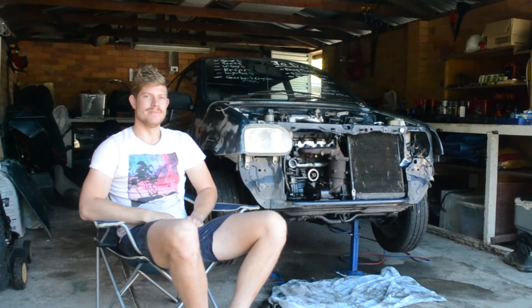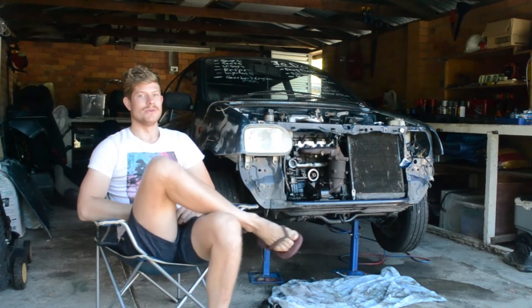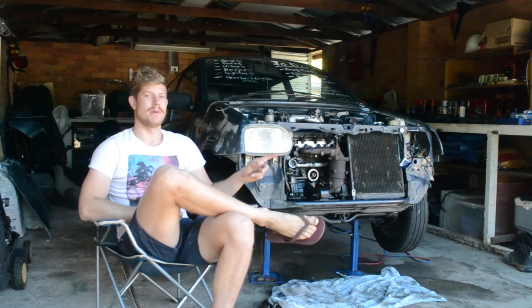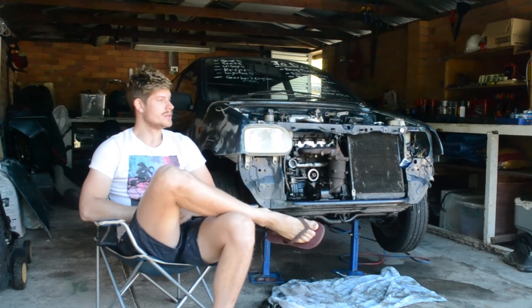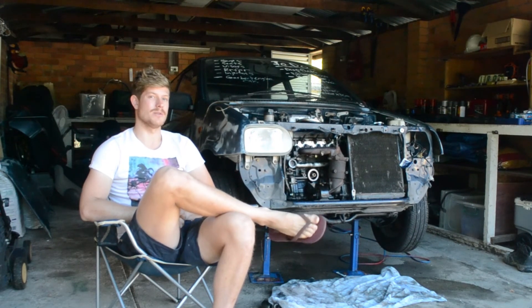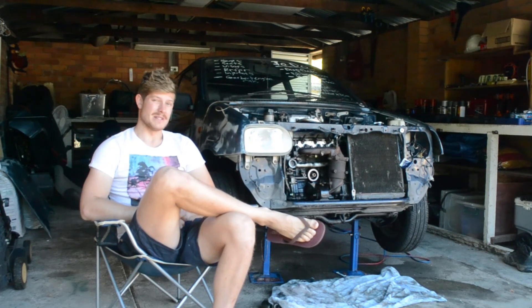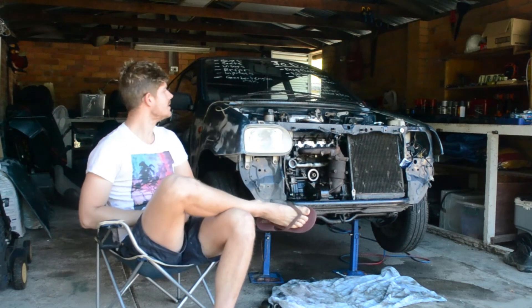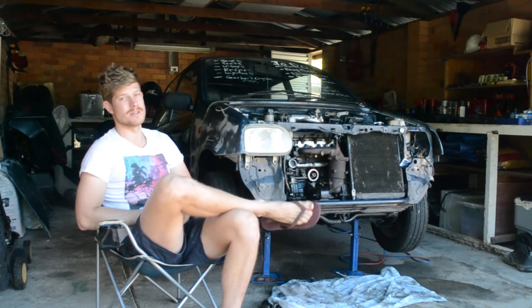Good morning YouTube, it's day 2 of the build. We have a lot to do today and it's going to be awesome. I've got a heap of intercooler piping — I'm going to try to use exhaust piping from our local exhaust shop, sticking with that budget build. It's steel so it's easy to work with, I have a MIG welder. It's got some bends made up so hopefully I can use that, which means less silicon bends and less chance of the intercooler piping popping off.